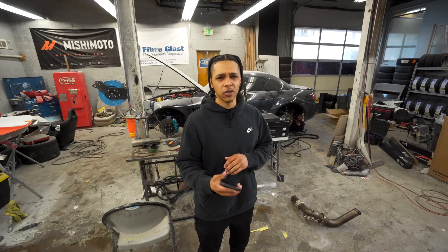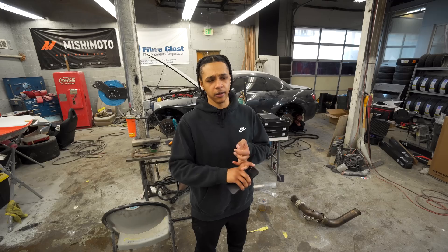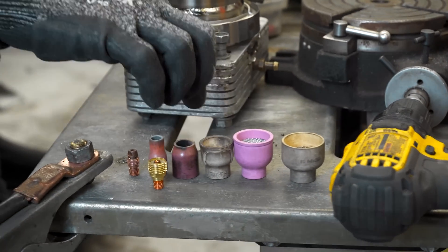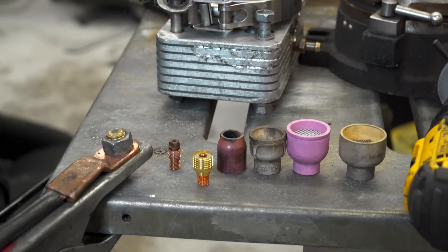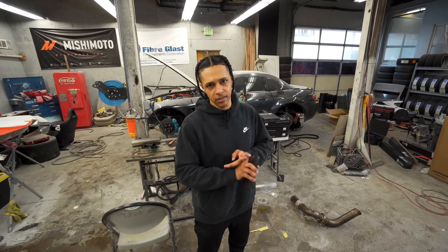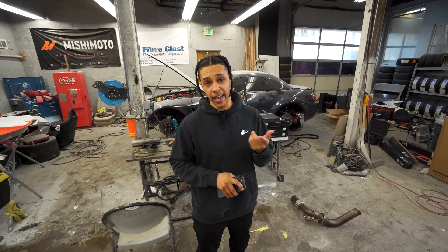We're going to get straight to work. Josh is going to be here to help give some tips on how to weld titanium, certain cups to use, and some of the ins and outs when it comes down to welding because titanium can be a little tricky. Luckily we have him here to help spread some good knowledge. He also shows you how to anodize.